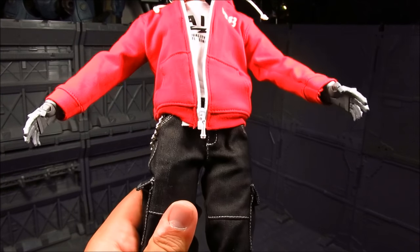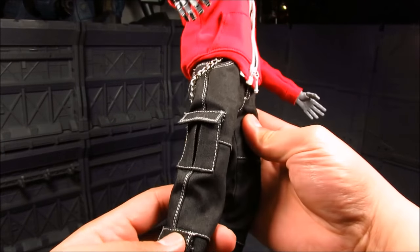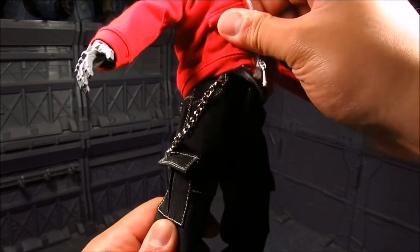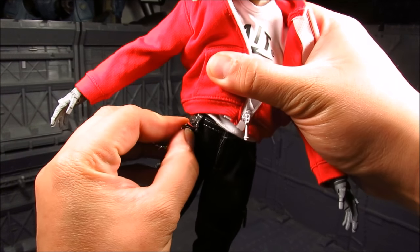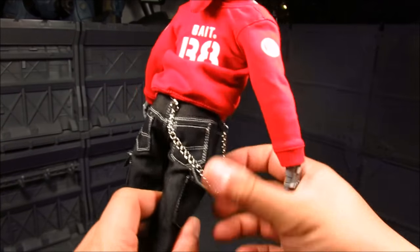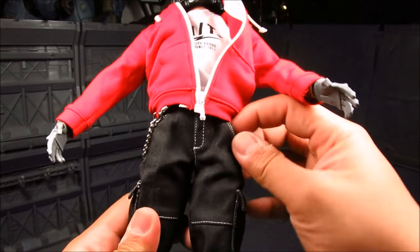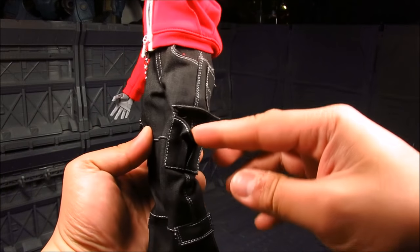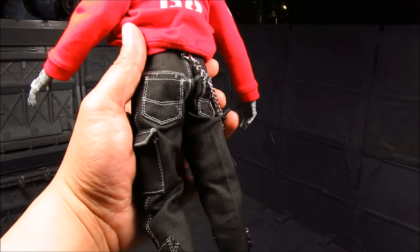Moving down, you have the pants — really nice texture. You also have this chain with a clip, one of those quick-release types, and it's functional; you can take it off. The chain is nice and hooks on the back. There are actual pockets — here and there, at the bottom, and even on the back. That's quite nice.